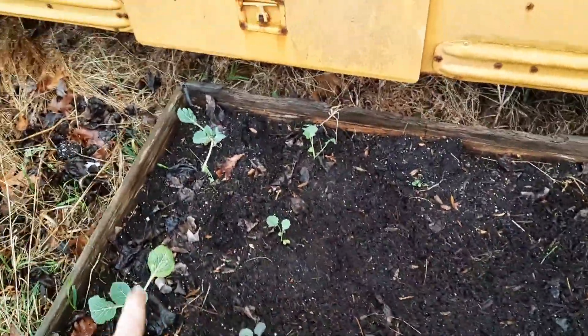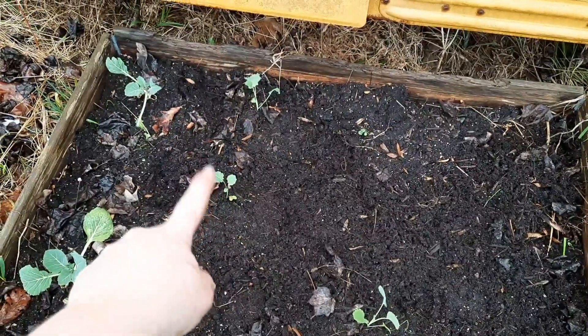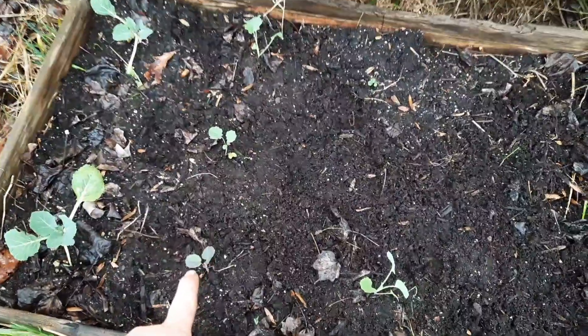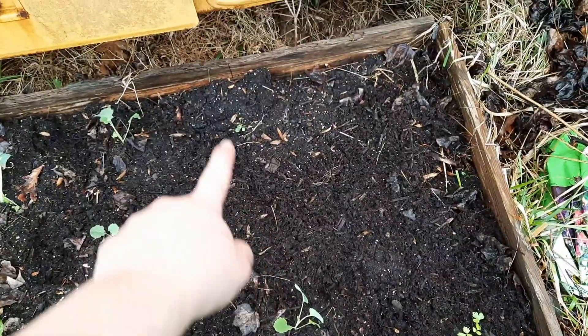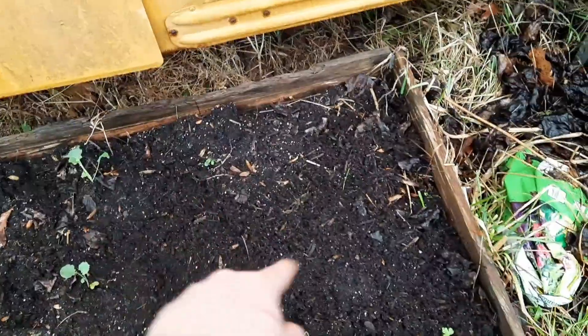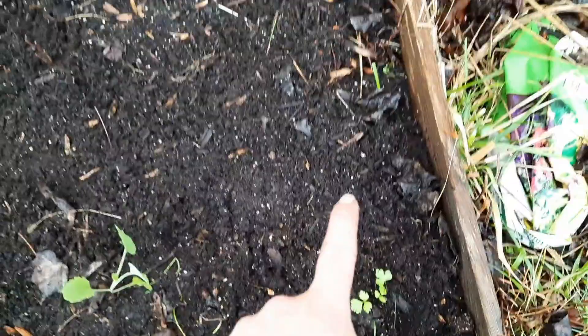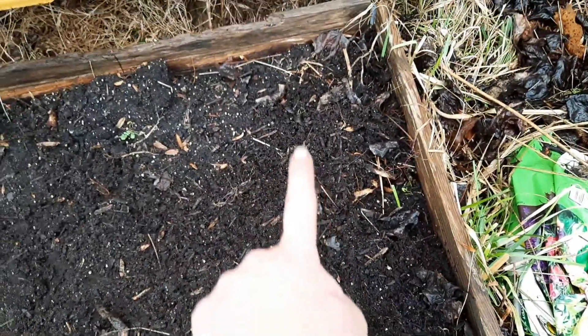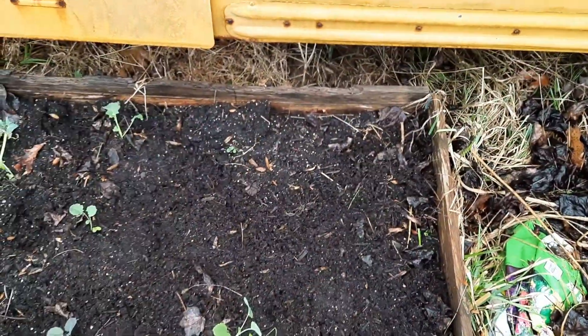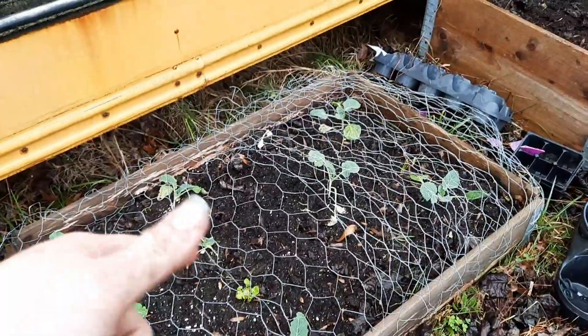Here I have two more cabbages, my sprouting broccoli, a purple cauliflower, another sprouting broccoli, and then the rest of this is going to be sprouting broccoli or cauliflower. Then there's a little celery that I'm trying to grow and I have a couple more celery plants that I'm going to put right here. This is also going to get a top cover just to protect it — all that is is chicken wire that I just draped over. Nothing special but it gets the job done.